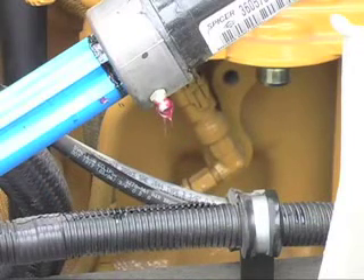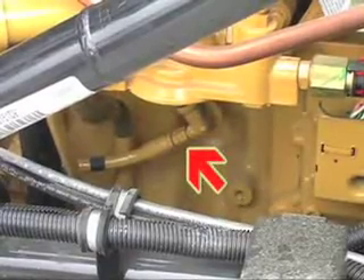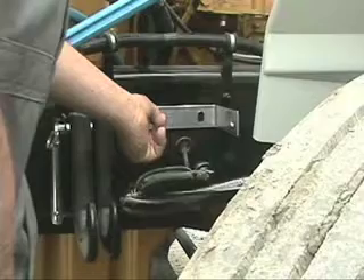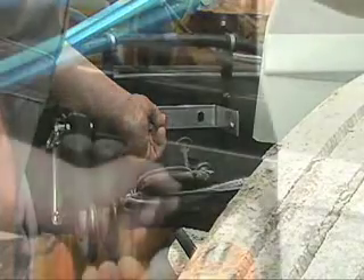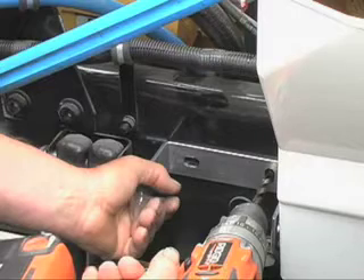Next, disconnect the oil feed to the air compressor. It is at this point that we shall insert the adapter for the feed line. First, however, we will mount the filter housing. In this instance, Doug will put the mounting brackets on the frame. When installing the mounting brackets, it is imperative not to drill on the flange.